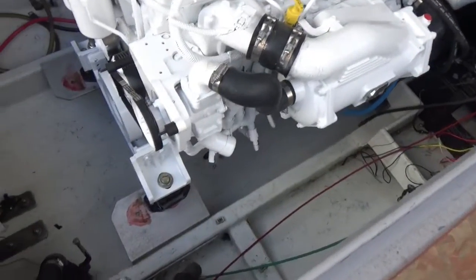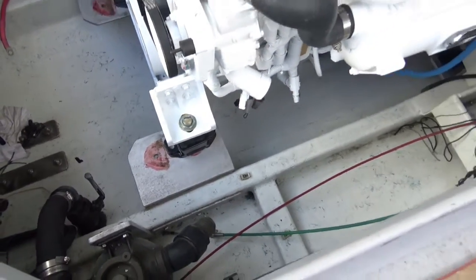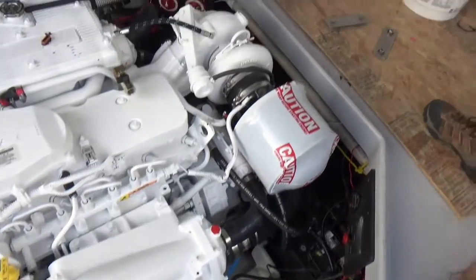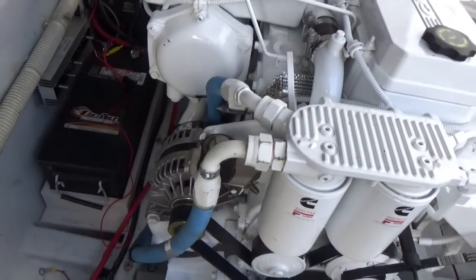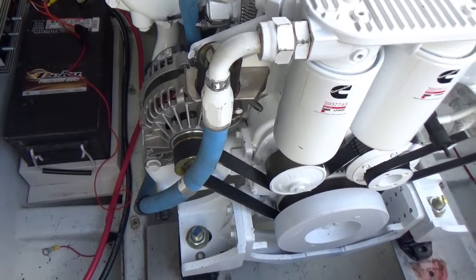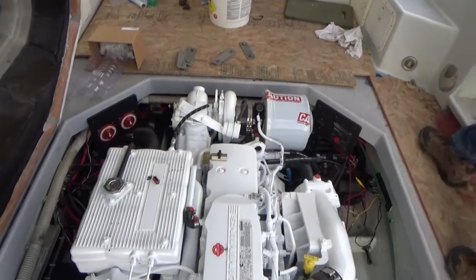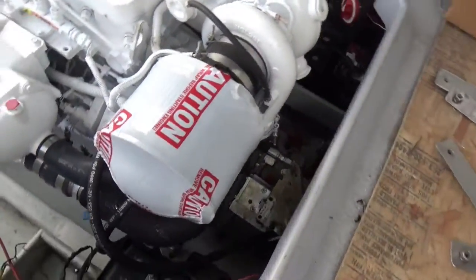We dropped the engine in — it's just sitting there, not bolted in at all. We've got to drill the isolator and we might have to move the engine around a little bit. This is the last time we're putting it in; it's not coming out anymore. We did all our upgrades: new high-output alternator, battery isolator, and the exhaust is all welded up and ready to go on.